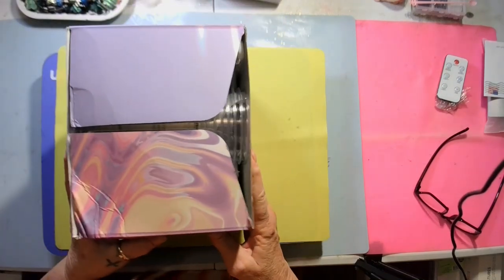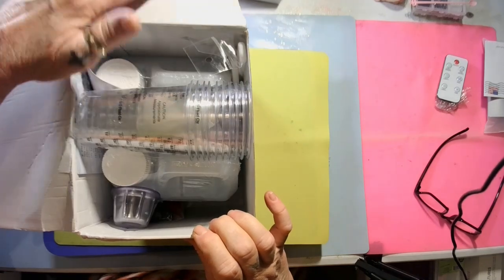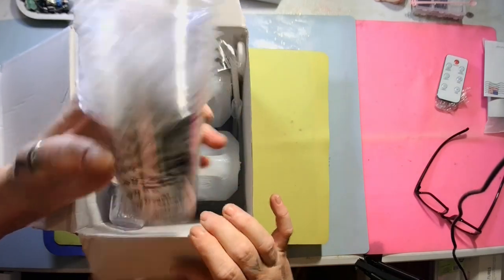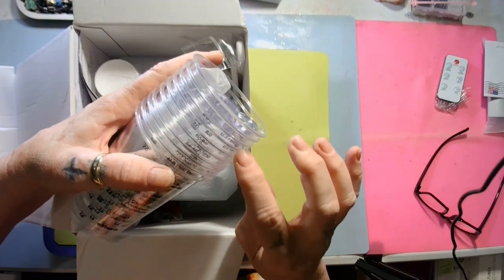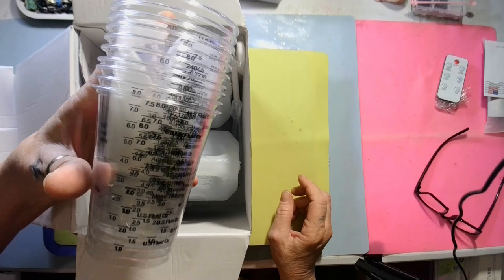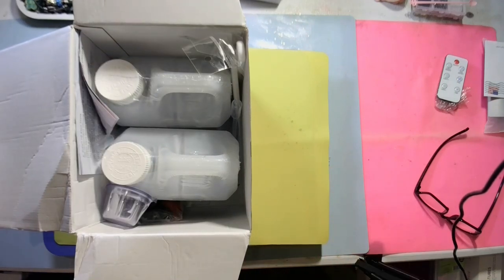Y'all are not gonna believe it. First thing you see are these cups — one, two, three, four, five, six, seven, eight, nine, ten. You get ten cups! I'll stack them right over there with my other ones.